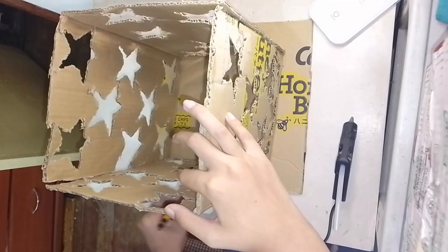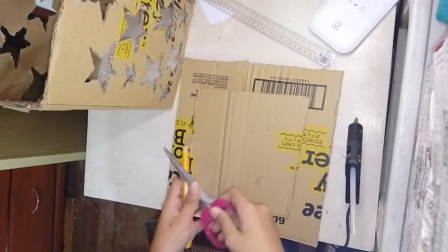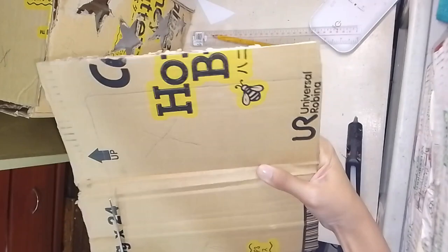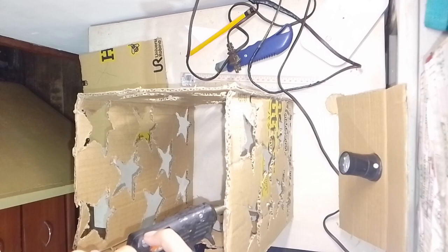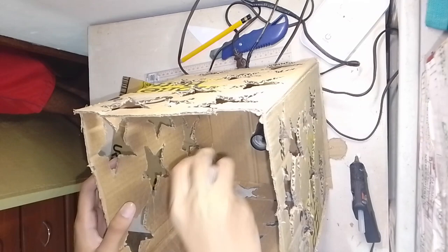After gluing the sides of our cardboard, we'll trace a square shape which will serve as the cover of our lampshade. Then after that, we'll attach the cover of our lampshade. Again, be careful when using the glue gun because it's hot and we might burn ourselves.